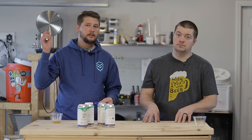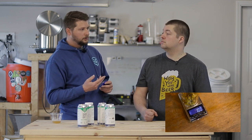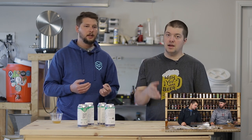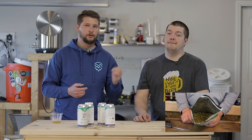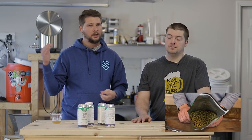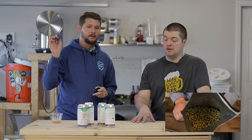We'll link another video below where we reviewed a vacuum sealer — I think it's the NutriChef or NutriBullet, something like that. We kind of compared buying hops by the ounce from a homebrew shop versus buying in bulk and how much money you can actually save. Definitely check that out.